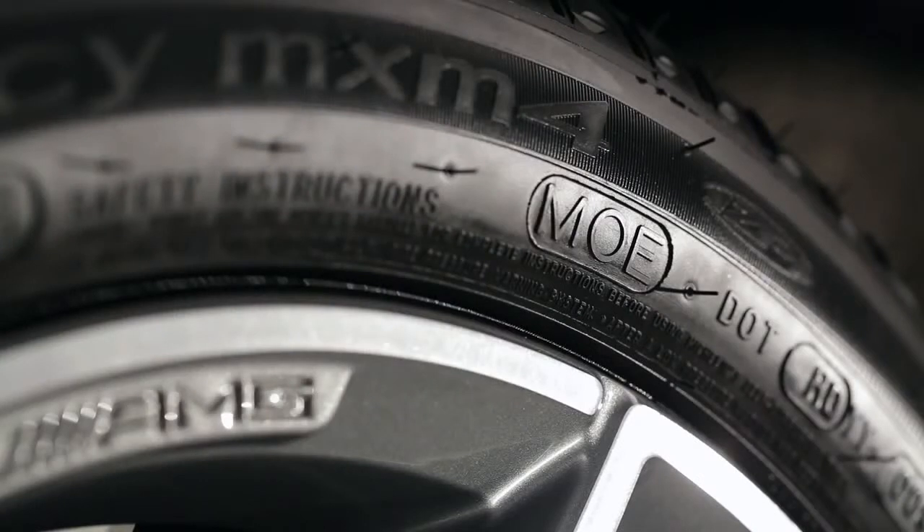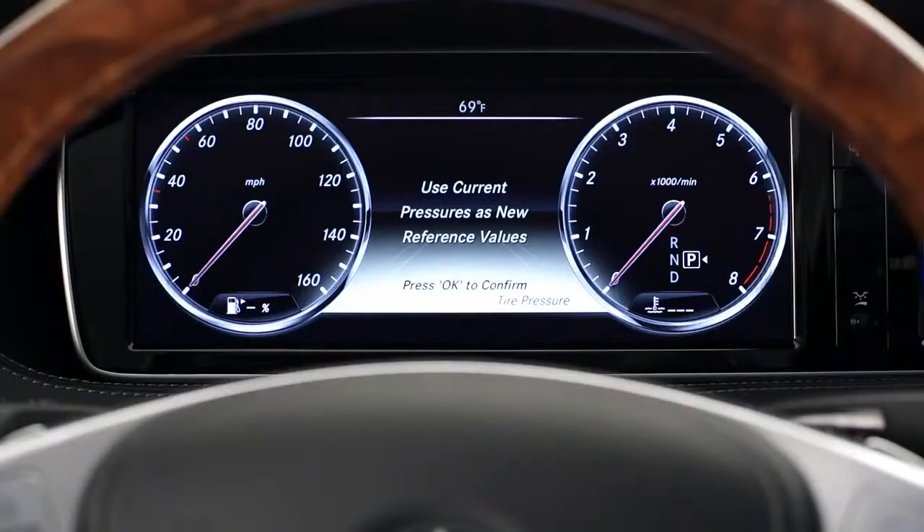When replacing the tire, make sure you use only a run-flat tire marked MO Extended in the correct size and other specifications listed in your operator's manual. Also, your tire pressure monitor will need to be restarted any time you replace a tire.